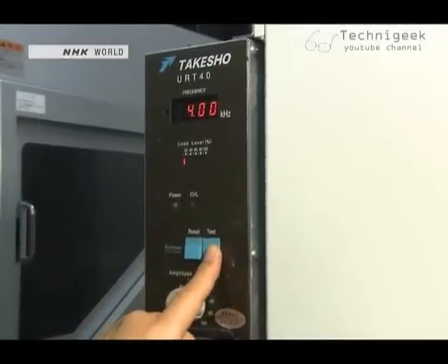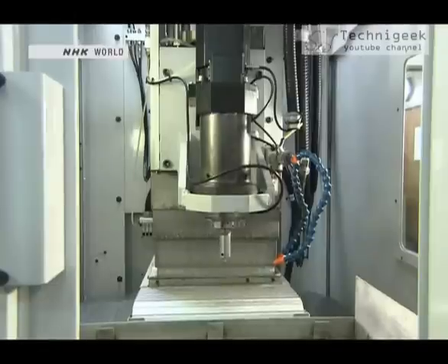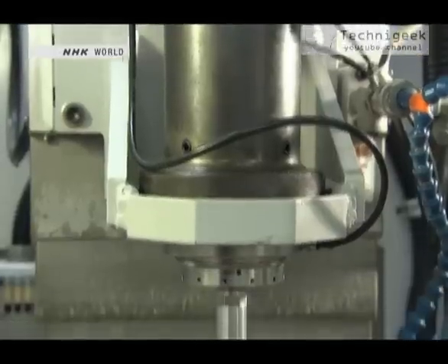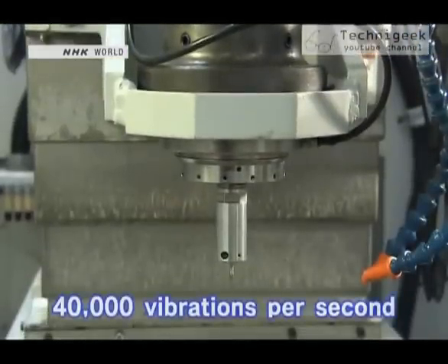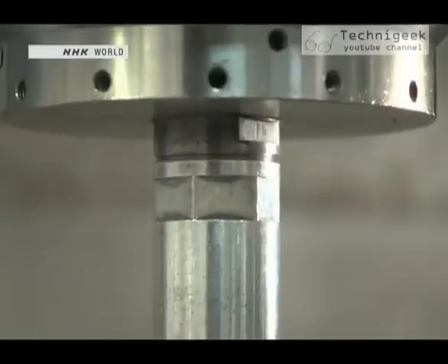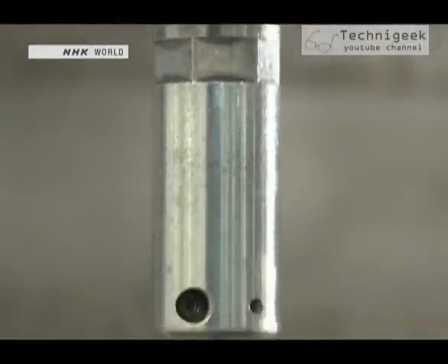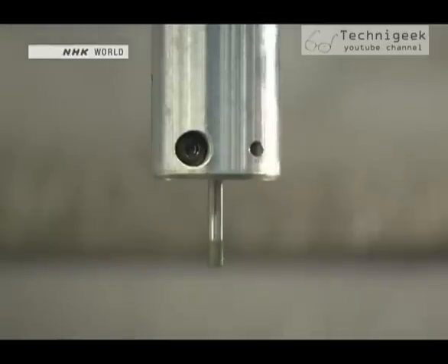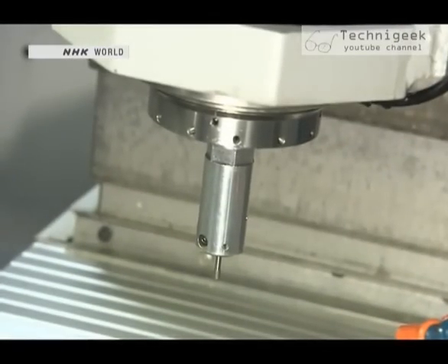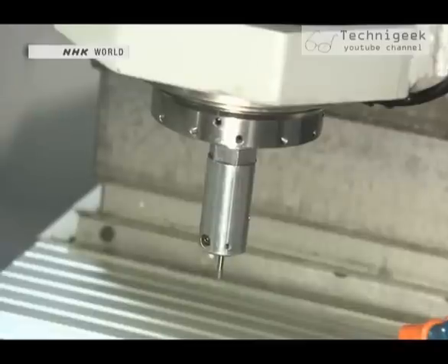He switches on the machine. It doesn't seem to be moving at all. But the machine is in fact vibrating 40,000 times per second. The vibration measures only 2 to 6 micrometers, so to a human eye it seems motionless. It's this subtle vibration that makes the difference when machining hard but fragile materials.